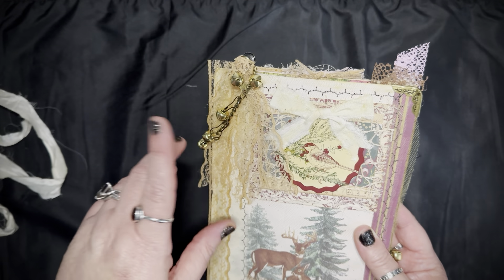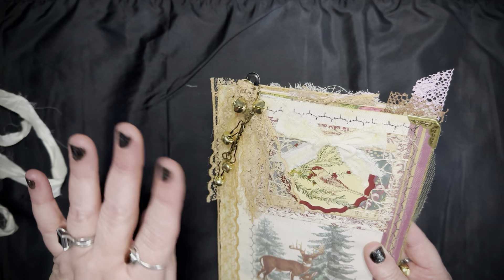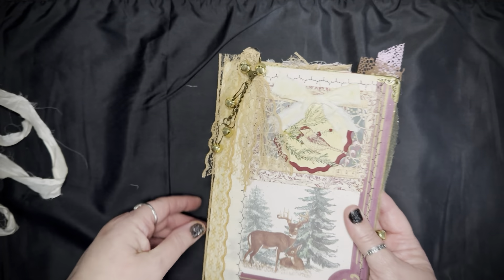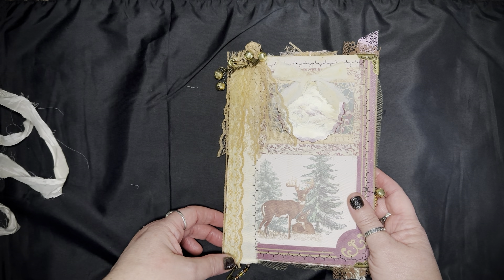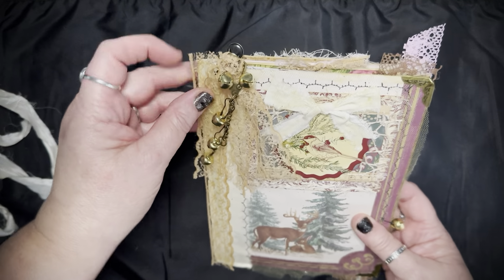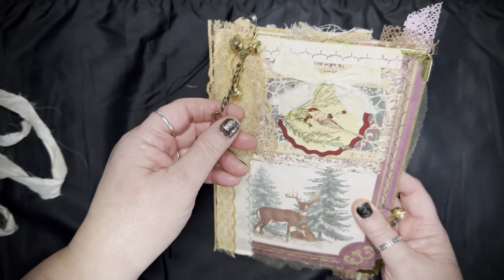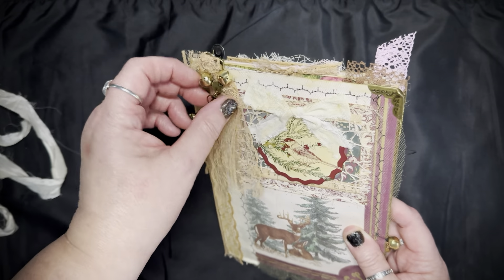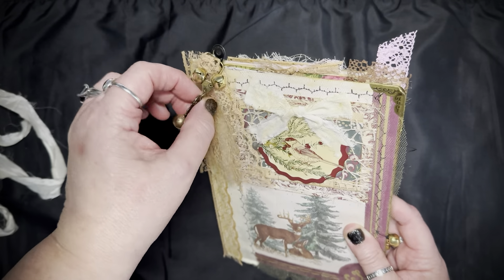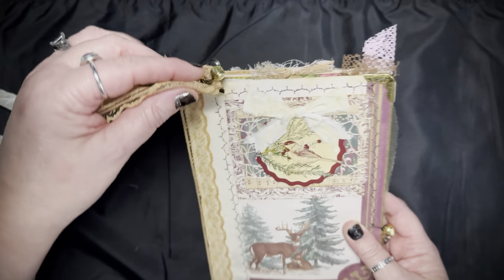In this journal I have used Joann products, Michael's products, Tim's products, Dollar General, Dollar Tree, and Amazon — products from all of these different stores, put together to make something beautiful. The lace I just tied in a knot and clipped the bells through it. I think the bells go wonderfully with a winter journal.